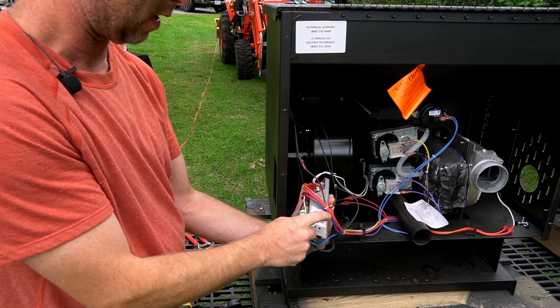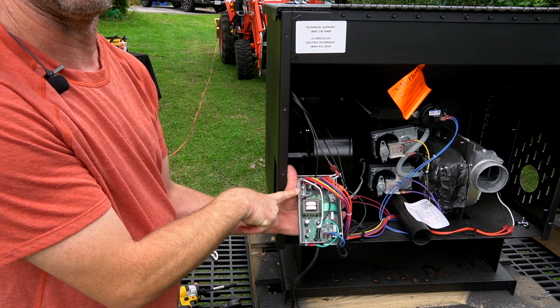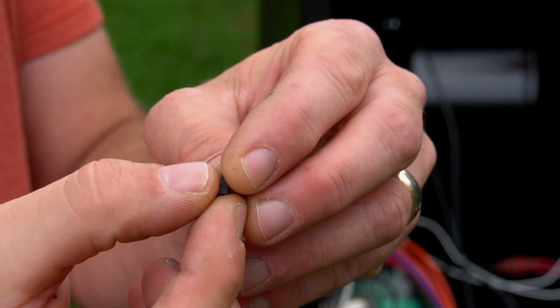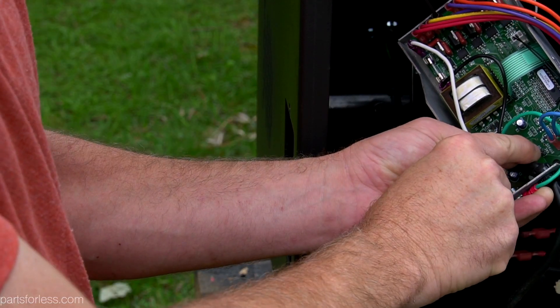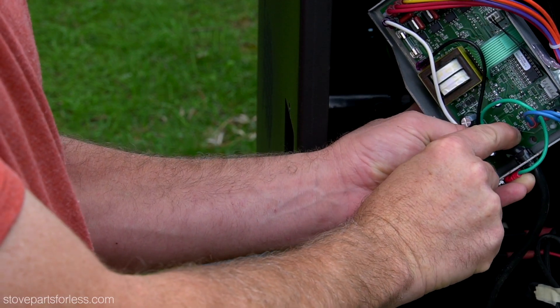Inside this metal tape there is a fuse to replace the main fuse of the board, and there is also a little black jumper. You see these two blue wires right here? Right next to it there is a little pin and it says VAC bypass J11.